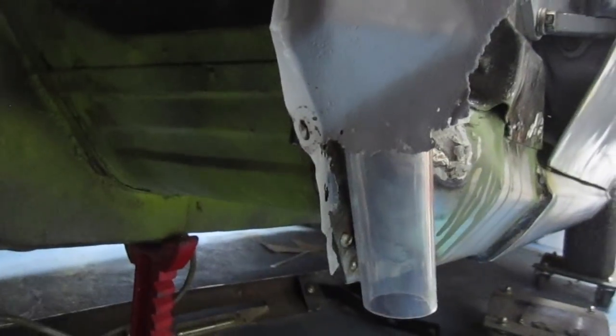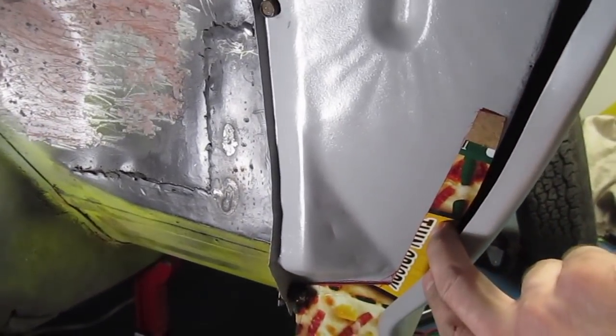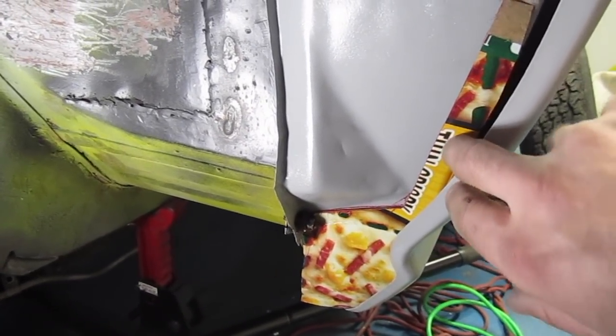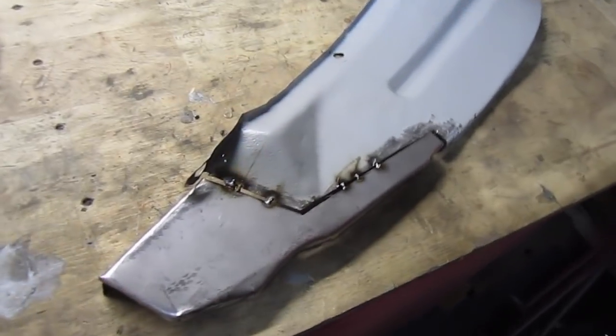The next part of this build involves this fender splash guard apron. It's rusty here, it's through, and the bottom is kind of disintegrated. The other one is similar, so that's going to have to be fabricated. You can see the pizza box there — that's going to be the shape template as much as I'm going to be rebuilding. There is the new bottom getting welded on — I just have it tacked in so now I'm going to finish up those welds.